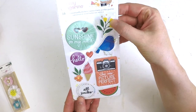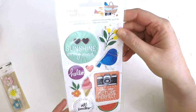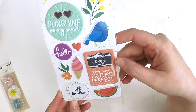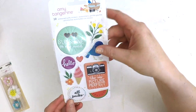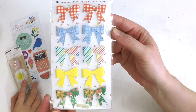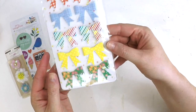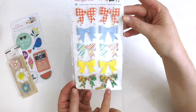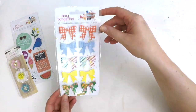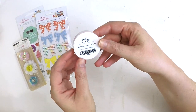Next up we have some embossed puffy stickers from the new Amy Tangerine collection - the ice cream ones make Katie feel hungry! We also have gorgeous little paper bows from the Amy Tangerine collection. They're lovely because they're dimensional but quite flat, so they're not going to bulk out your layout too much. Katie likes the green one with the flowers - it looks a bit like her school uniform.